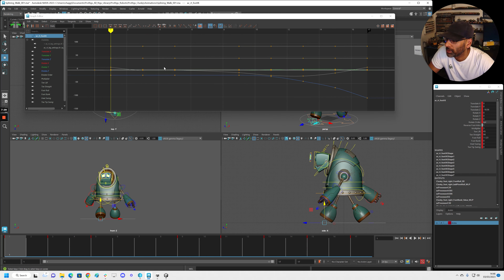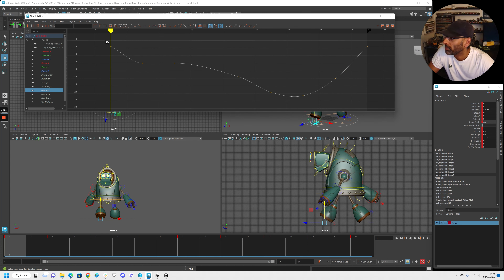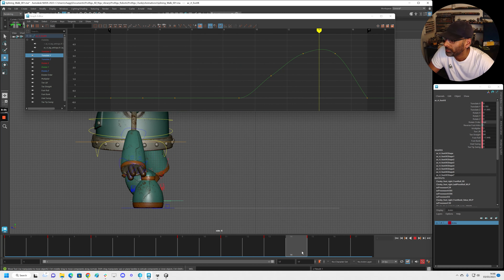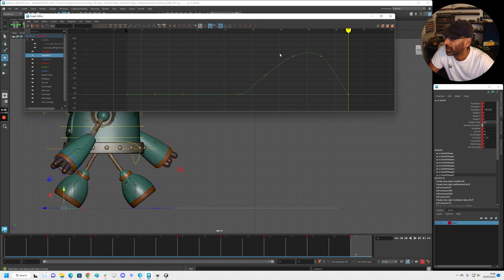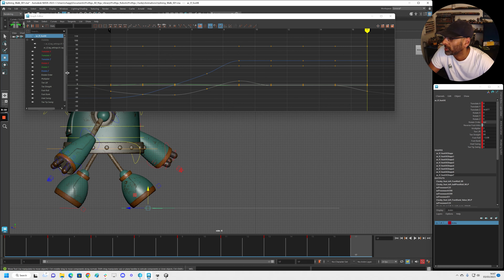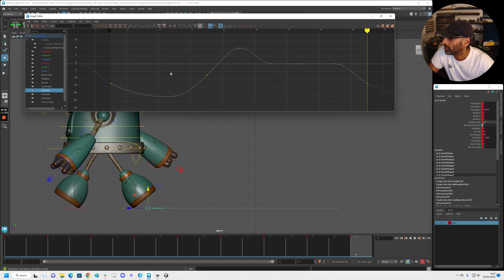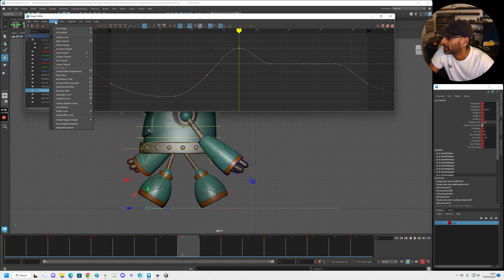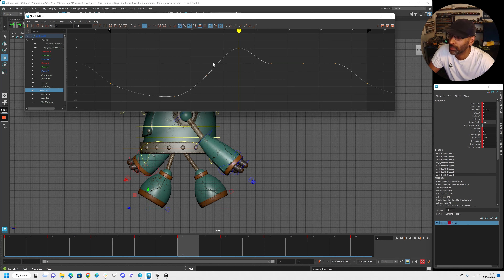The last thing we can do is go back to the feet. Go to the start, select the foot. We could break these joints and maybe have it come down a bit more abrupt. If we look now, it's a bit more solid the way it comes down. That's fine — we don't have to worry about that, we can cycle that.